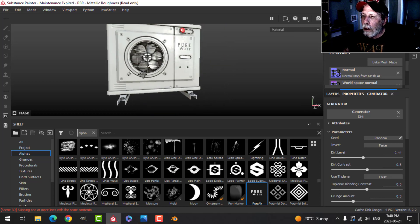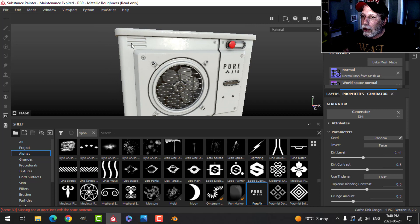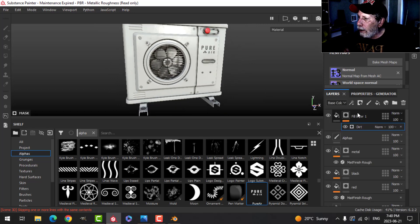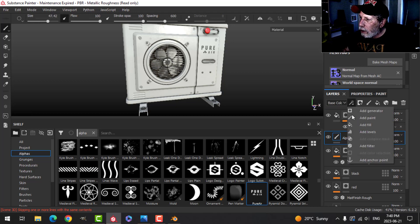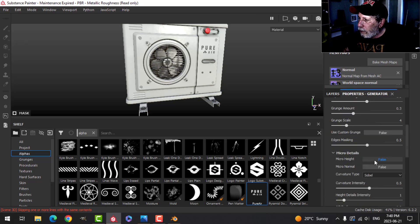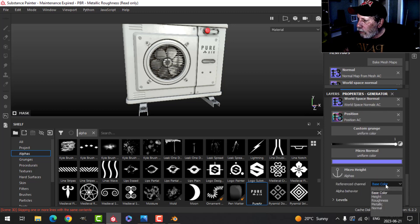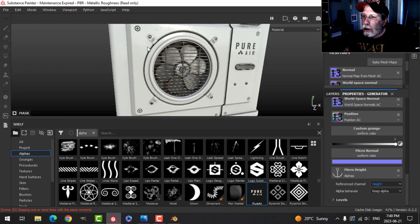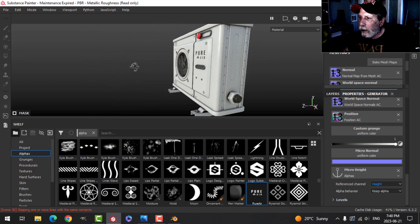You can see the dirt going in there — I'm just going to scale this back. That'll darken things up nicely in the crevices and start to make the edges pop out a little bit more. That's the look I'm going for. To get the dirt into the bolts and the various alphas, I'll label this as 'dirt' and use one anchor point on the alphas layer. On the dirt generator I'll open up micro details, set micro height to true, choose the alphas layer, and set the reference channel to height. That puts the dirt in the bolts and makes the alphas stand out more.